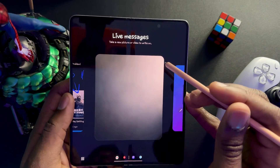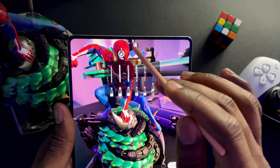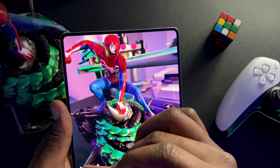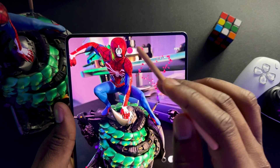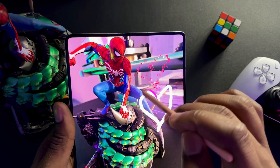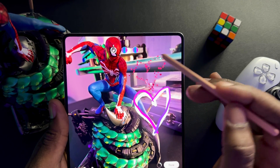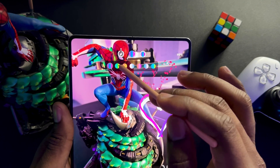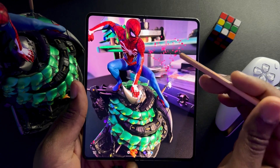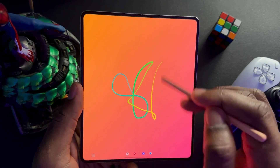Next is Live Messages. Say you want to send something to someone — take a picture, like a picture of Spider-Man. You can draw on it, select your pen type. Let me draw a heart because that's my boy. You can draw multiple hearts. These are live messages — you get the animation, it downloads or sends as an MP4. You can change colors, transparency, and size. I don't think this feature is gimmicky at all because there's actual use for it. You can play it to see what you've created.